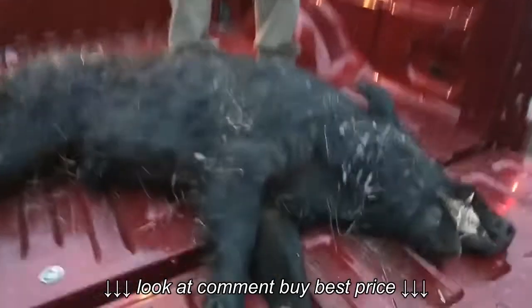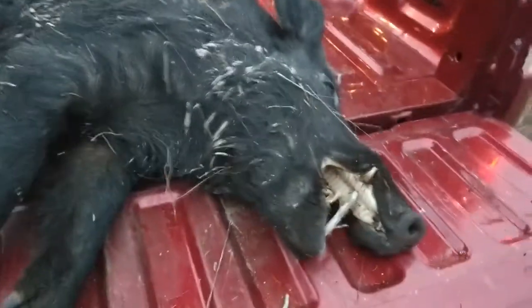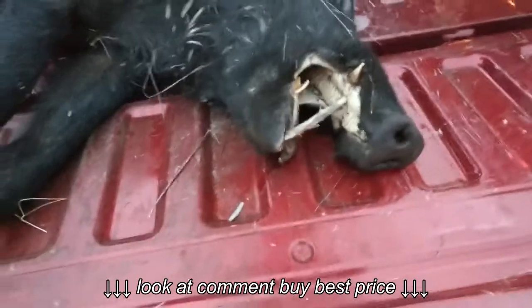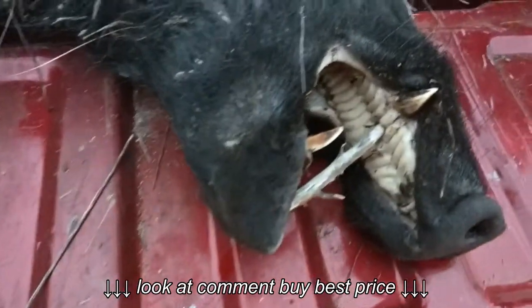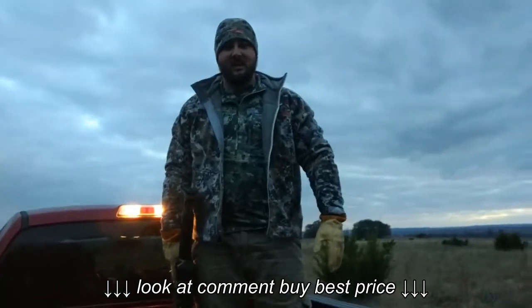I wanted to shoot him in the neck, but you got him right behind the neck — right behind the shoulder. He ran a little bit but didn't go about 30 yards. Got about an inch and a half tusk and probably about four and a half foot long. He's a decent-looking hog, and he's heavy. First boar.